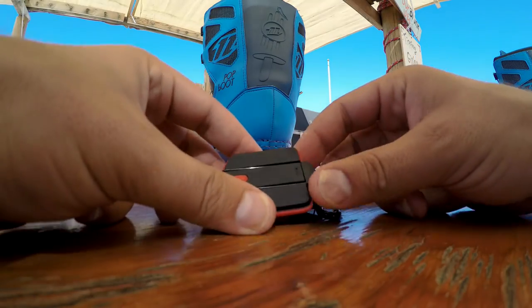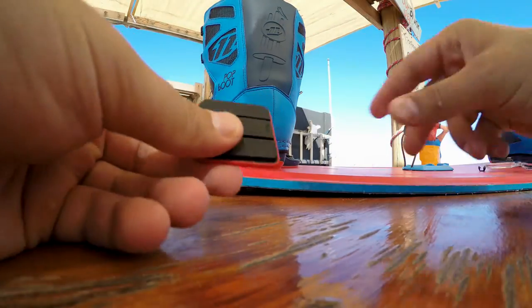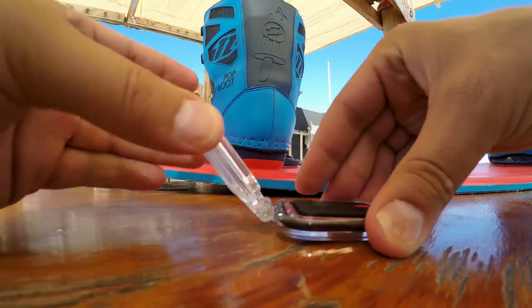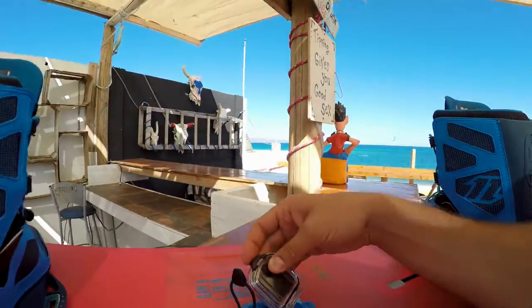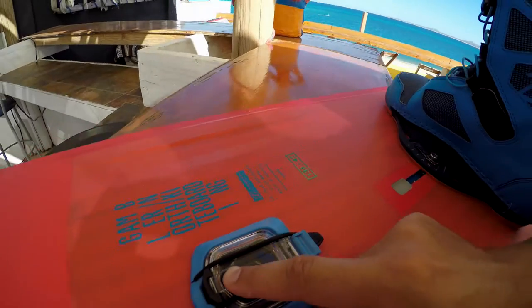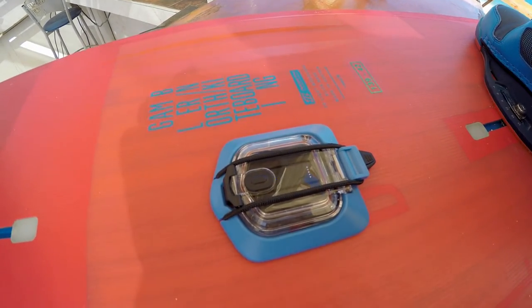The sensor is right here — it's been left to charge after my session. I can take it out, put it in its case, make sure I close the case, and now I'm going to put it on my board and get it ready for my kite session.